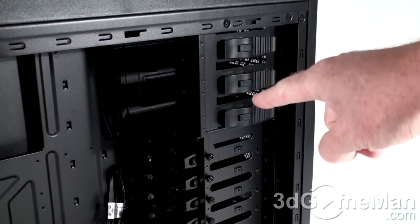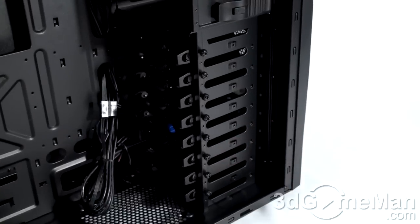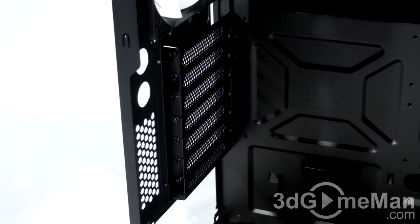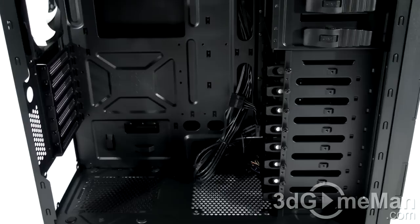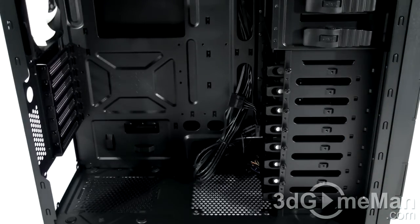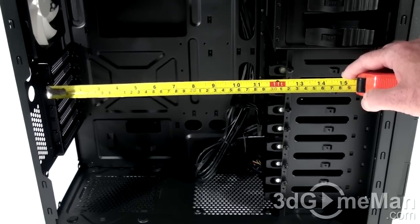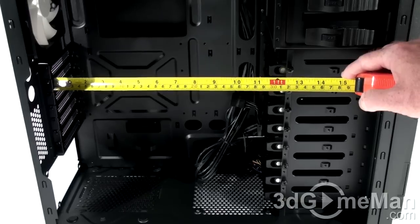You can also install an optional 120-millimeter fan at the bottom. There's a tool-less design for installing both 5.25-inch drives and 3.5-inch drives, though there's no tool-less design for the expansion slots. Care to guess how many internal 3.5-inch drives you can fit in this mid-tower case? Eight — that's more than some full tower cases.